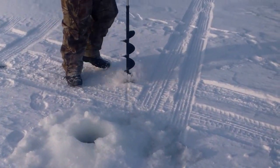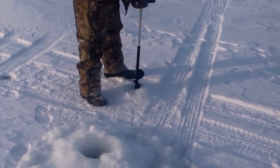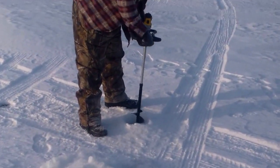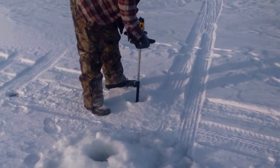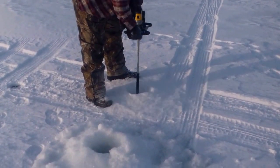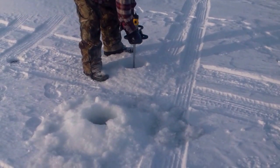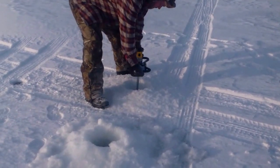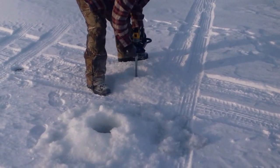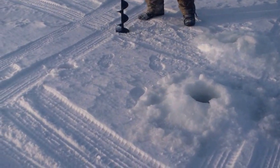I'm gonna put four holes in. We've already marked the holes, but he's not pushing down at all on that auger. He's just letting the weight of the auger take it, and man, it just walks right down. Do not push down on the auger when you're drilling your holes. Just let it cut itself — it just wants to cut like butter. But you've got to clear that hole of the snow about every six inches. There's another one. Two to go and we'll be fishing.